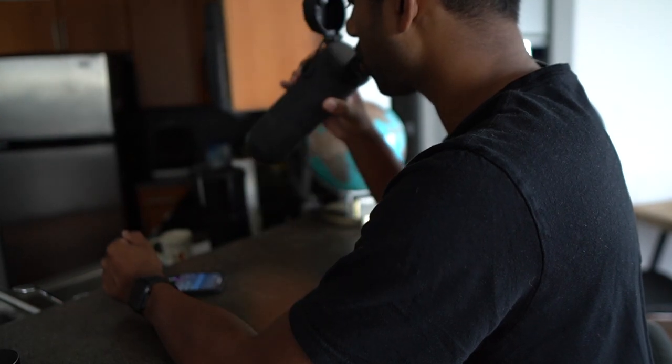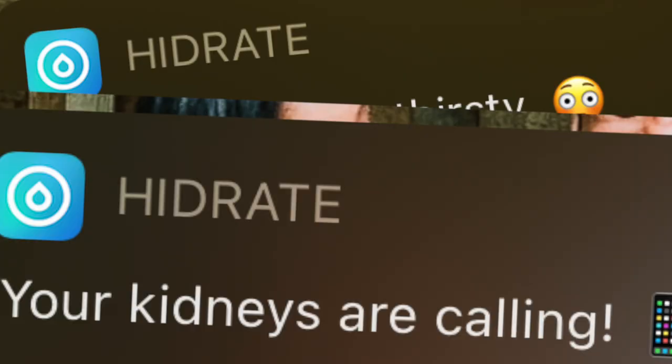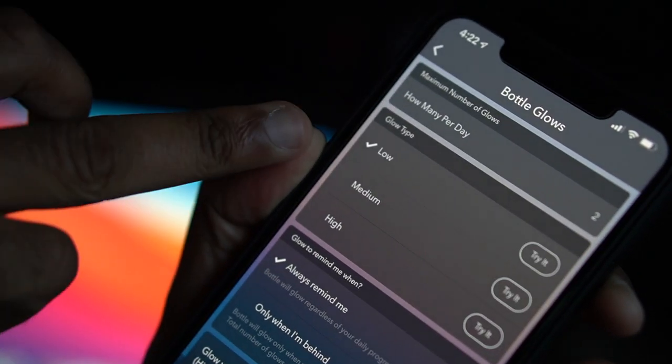You can choose how many times per day it will remind you — the bottle glows and sends a notification to your phone with some clever quips to help motivate you through the day. It's not just like 'hey drink your water, you dehydrated prune' — it's more creative and personable than that.